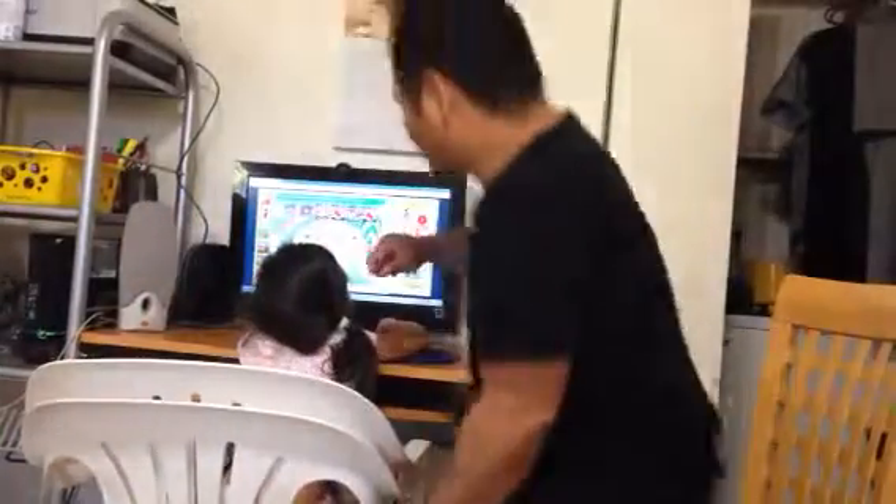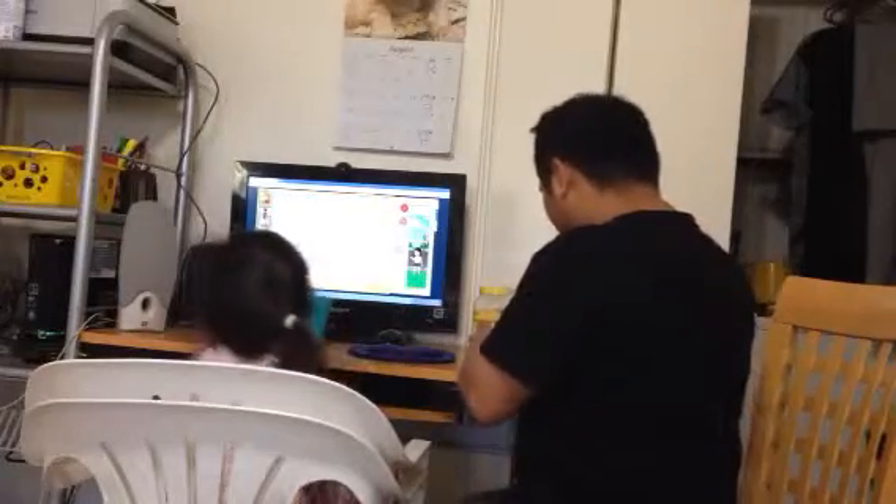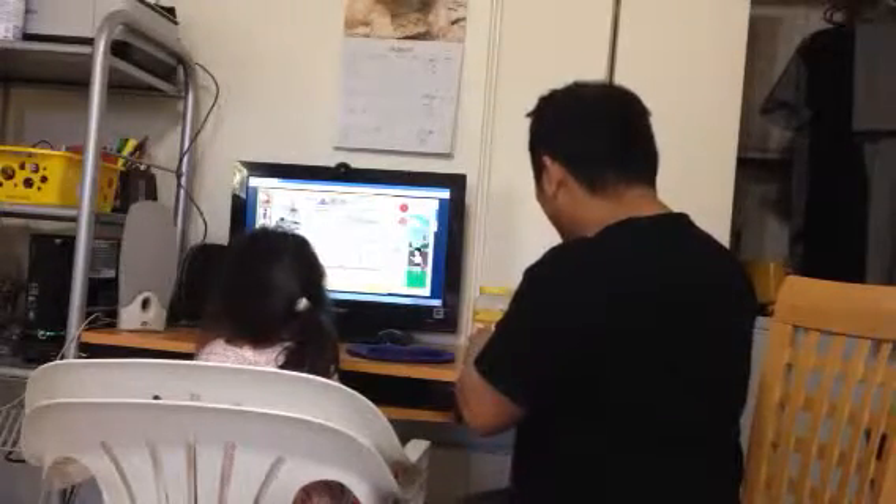Tara, Tara! Whoa, that's gonna be cool. Are you gonna get to play with me? Uh-huh, I'll get to play with you. Okay.